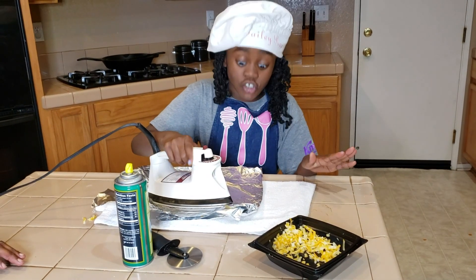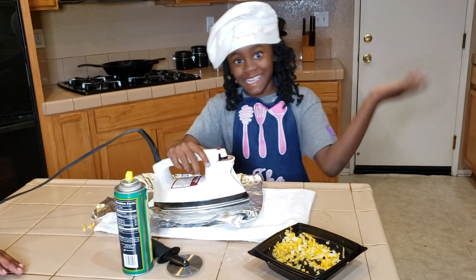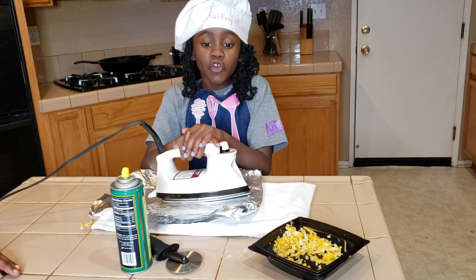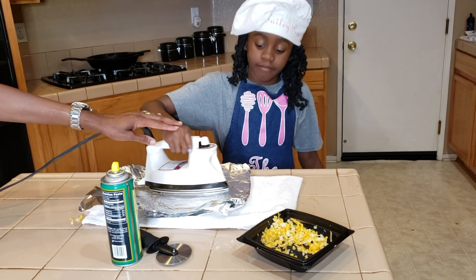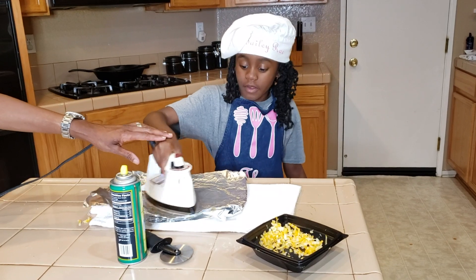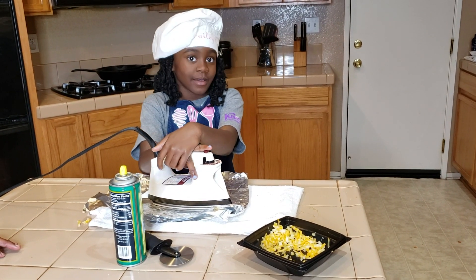If you're really young like me, you probably need some supervision. But if you're older, then — probably still. You want to be safe. Just make sure you don't get burnt.